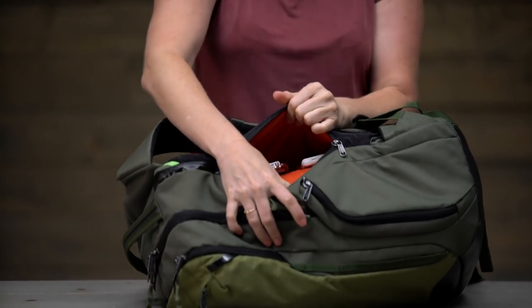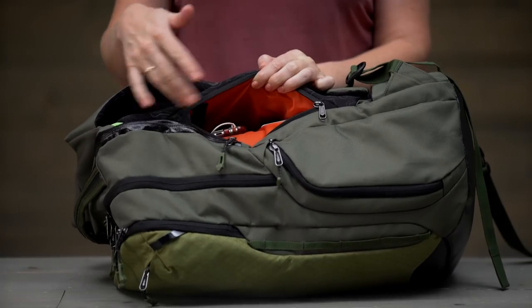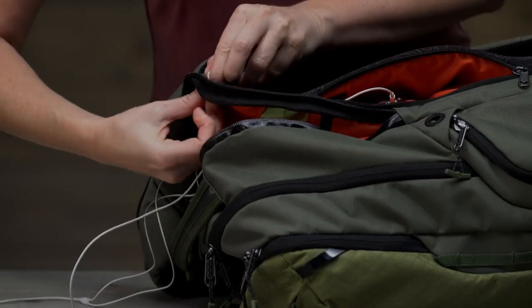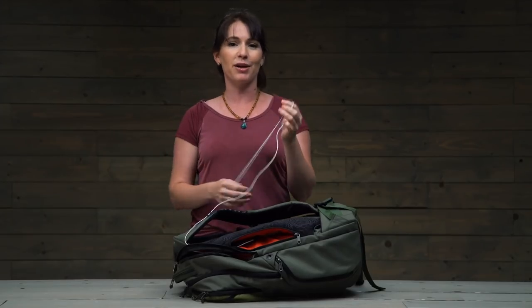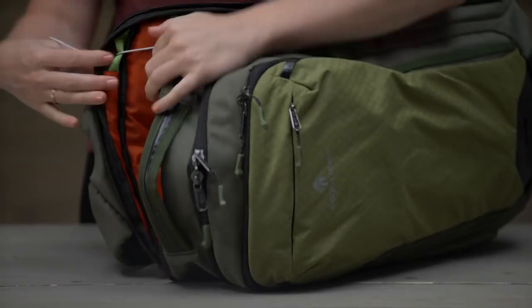One of my favorite things about this pack is this really cool pocket we call our hidden tech pocket. I like to put my power bank and my cell phone in here so I can charge while I'm traveling. I also keep my earbuds in there — they have a pass-through that lets the cord go around and attach right onto the backpack, so I can listen to music on the go.